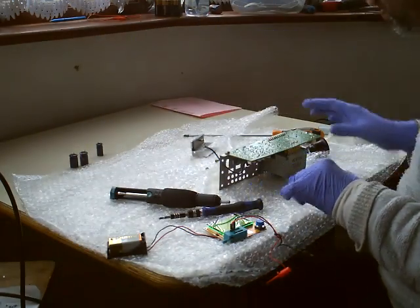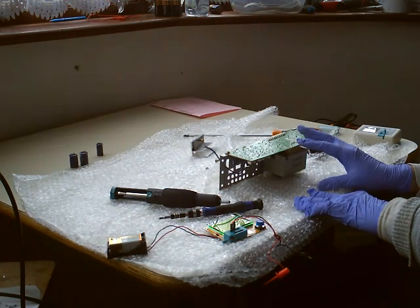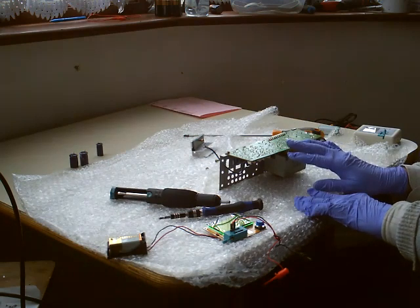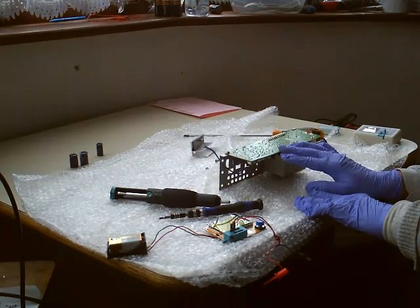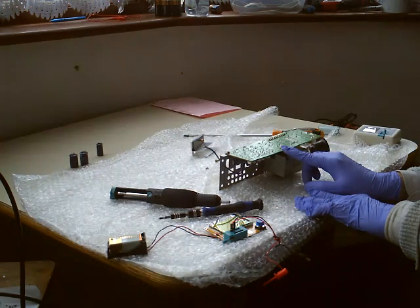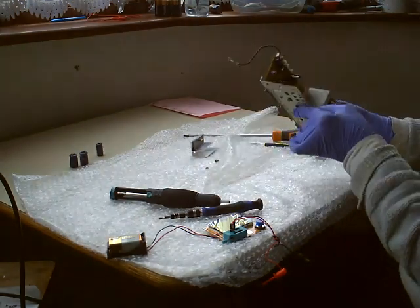So I'm going to stop right there. The first thing I'm going to do is order some new capacitors for this unit, and we will be replacing these capacitors one by one. After that we will see if it still doesn't power up, and we will then start checking voltages. I think it's best to replace the capacitors first, because there may be others that are shorted as well.